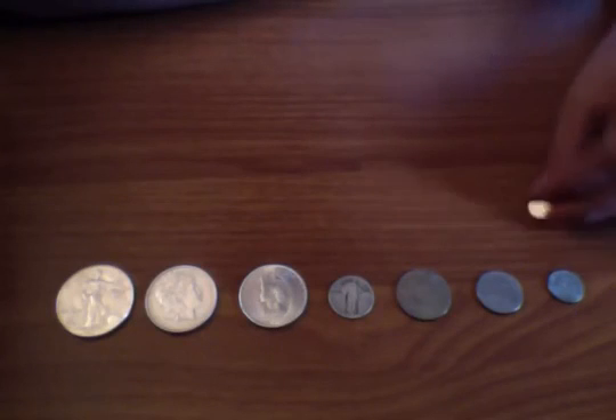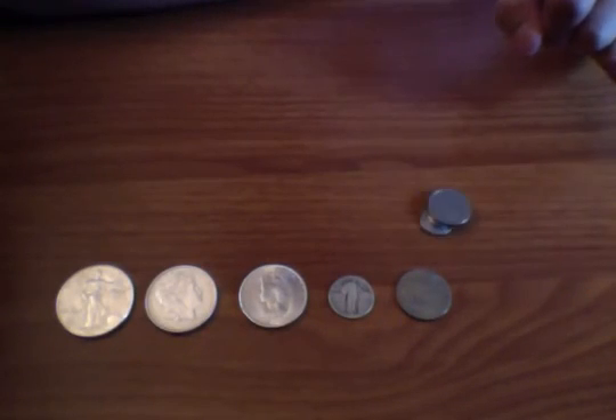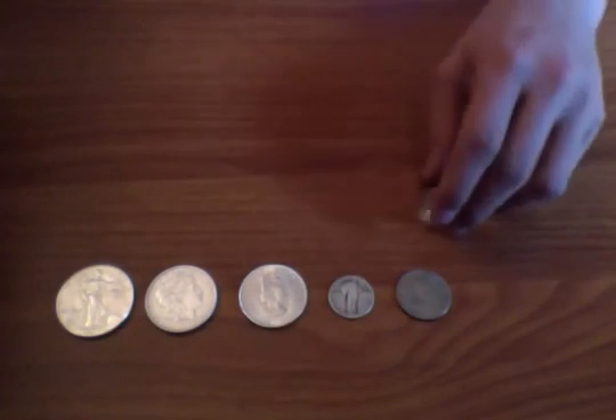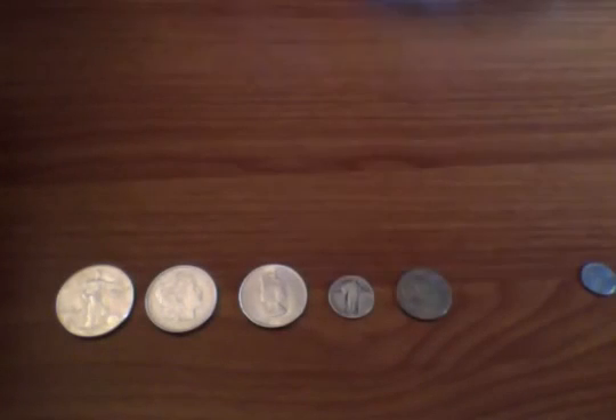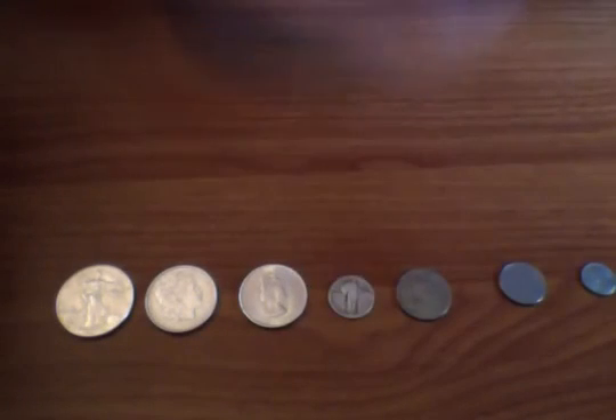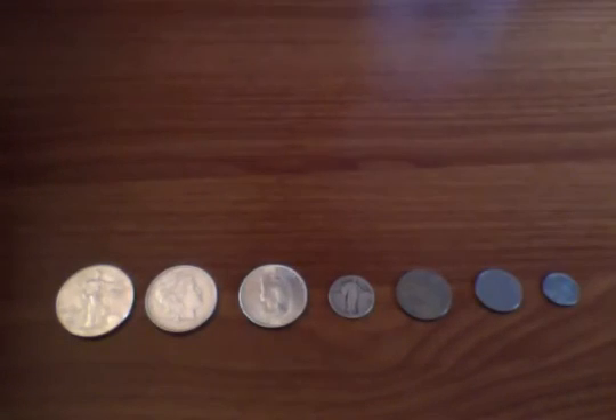Just to drive the point home, this is a silver-looking Wheat Cent from 1943 — it's actually made of all steel as well. You can see if we put the magnet up to it, it sticks to both of them. I hope you guys enjoyed this — it's a great way to see if you have real silver or not and hopefully never get faked out again.